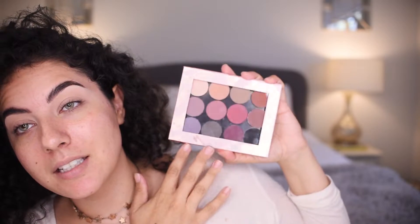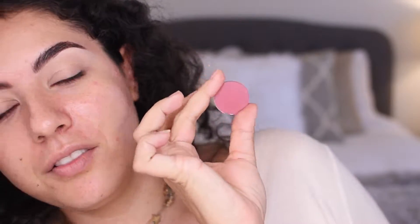My brows and my base are done. This is the new Nabla matte collection, this is the color Verve. This is from the Morphe Eye Credible Brush set, and this brush is actually very helpful in blending. It's very fluffy.